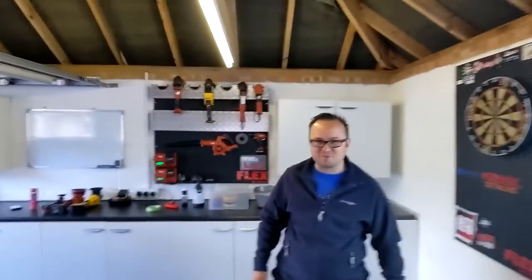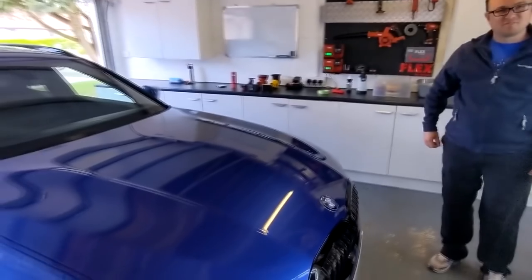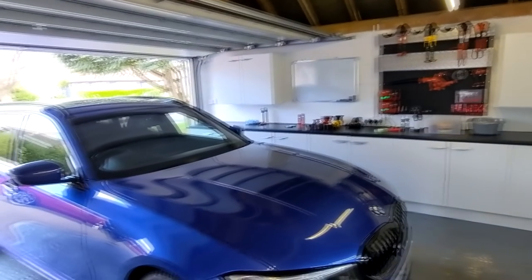Lou, do you want to say hello to everyone? Hello viewers, how's it going? It's a lovely morning. So I'm in my garage with Lewis. Lewis has got — it's not brand new now, but it's very new, isn't it? When did you get this? It's new to me — I got it end of January 2021, so it's a new car.